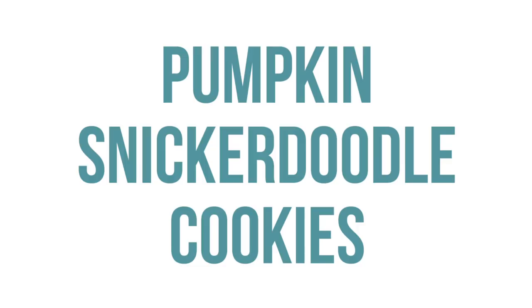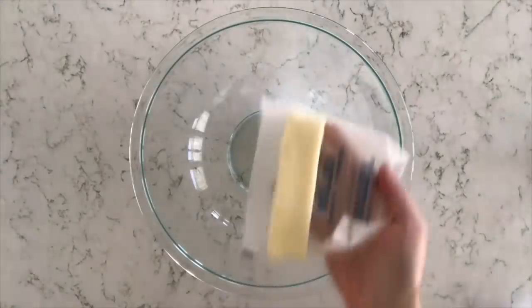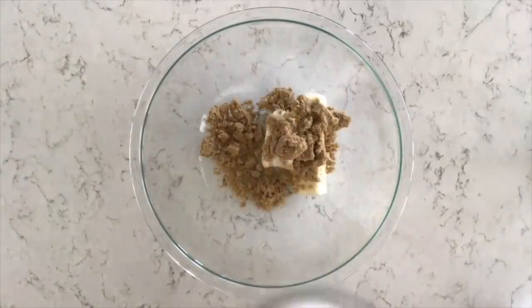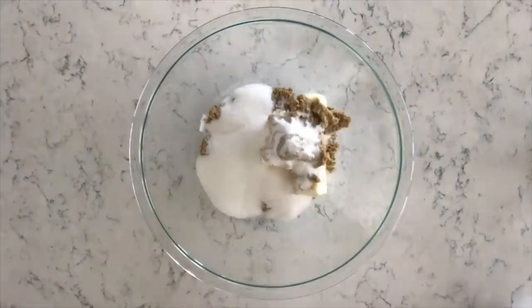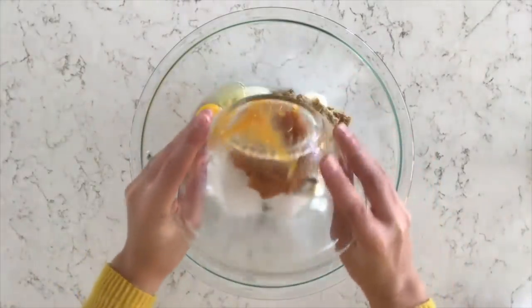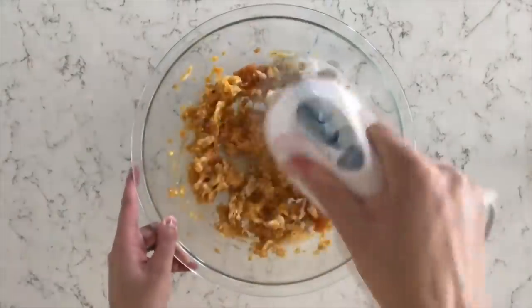Number nine is our pumpkin snickerdoodle cookies. Start with a half cup of vegetable shortening and a half cup of room-temperature butter. Add a half cup of light brown sugar and one cup of white sugar. Then add one large egg and three-fourths cup of pumpkin puree. Mix that all together until nice and well combined.